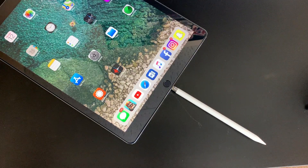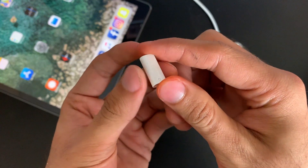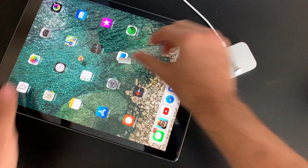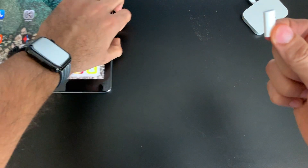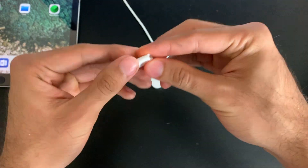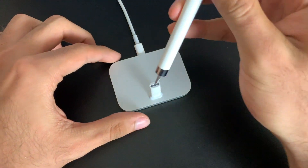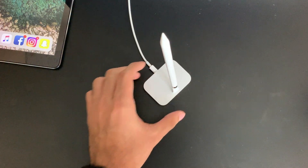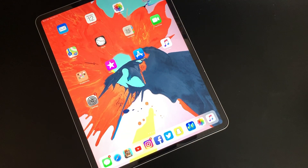That would have been horrible — it would have shattered. Apple did provide a solution: they included a small adapter in the box with your iPad Pro. However, look at how small it is compared to the iPad Pro — really easy to lose. I had to go on a scavenger hunt just to find it. If you wanted to charge it the correct way, you'd plug this into any lightning cable or dock, then plug in your Apple Pencil — and now you're charging it. Still kind of a dumb fix, but it seems like a miracle that Apple finally listened to us.